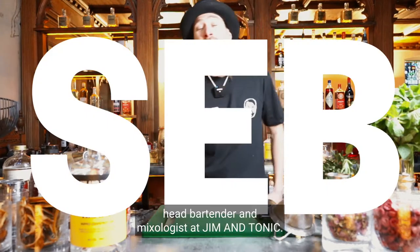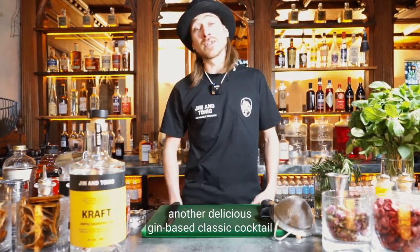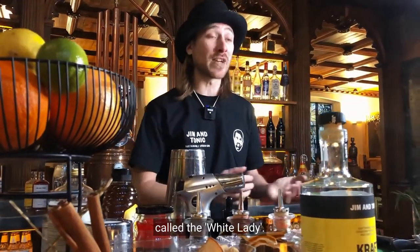Hi guys, I'm Seb, head bartender and mixologist at Gym & Tonic, and I'm here today to teach you another delicious gin-based classic cocktail called the White Lady.